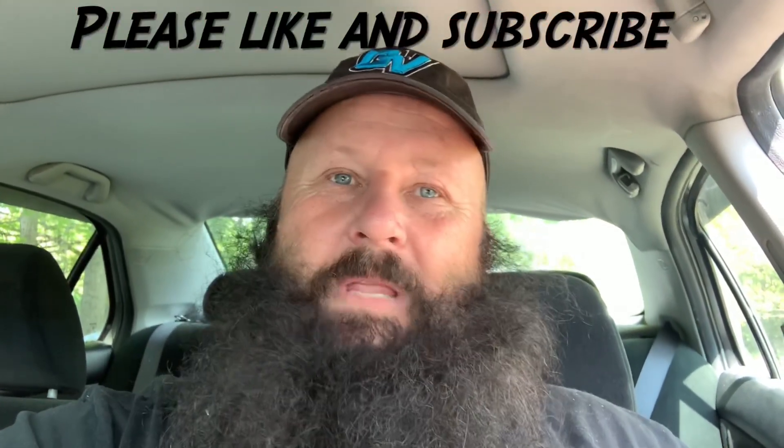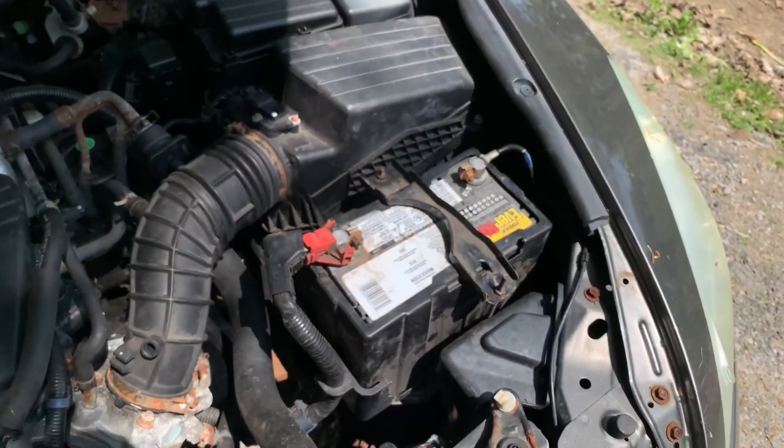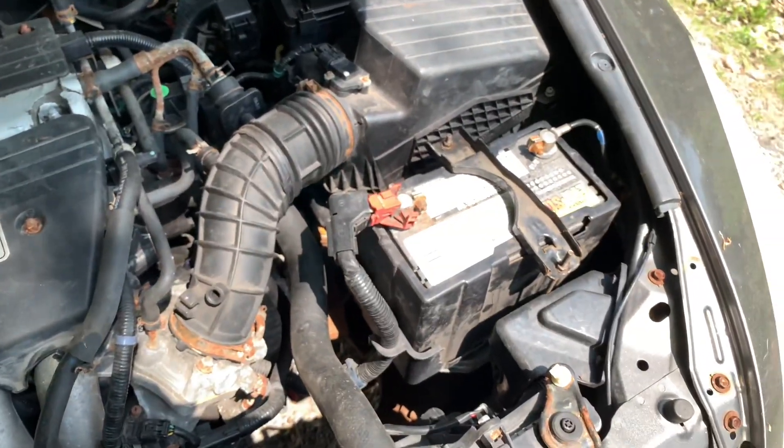Hey guys, what's going on? It's Dave, this is GVA — Ghetto Van Adventures. I got the 2006 Honda Accord back and the battery's cooked. I picked up a scrap yard battery, tested it out and it's perfect, so I'm gonna throw it in. This is one of the simplest battery changes you can do — I'll show you how. There's the battery in the engine bay.